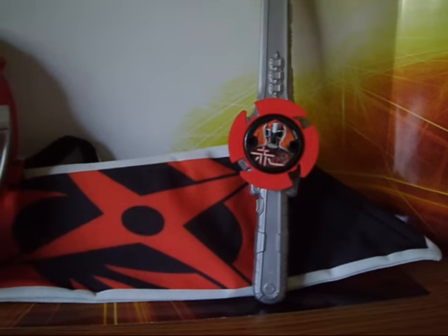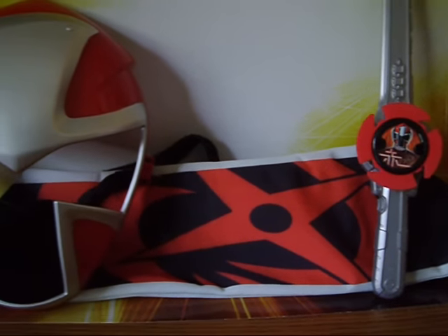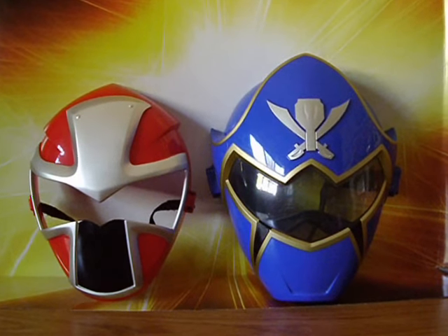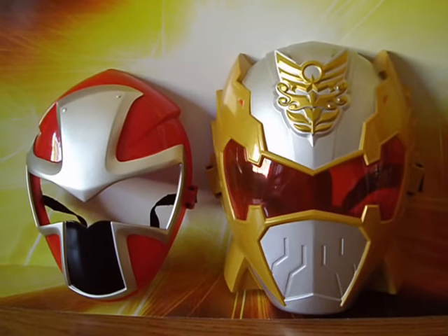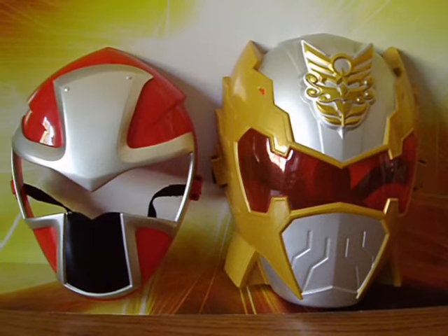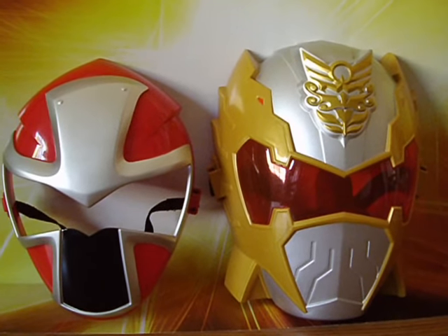Would I recommend these? Not a chance. Unless the price goes down to like $5, then maybe. Also, is it just me, or are the Ranger masks getting smaller? It kind of looks that way, in my opinion. And that concludes my review of the Red Ranger's hero set and the Ninja training gear. Thanks for watching.